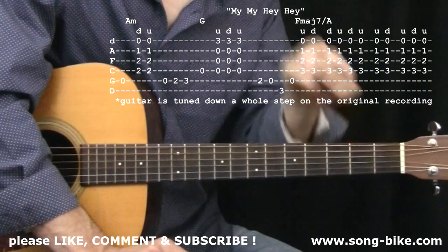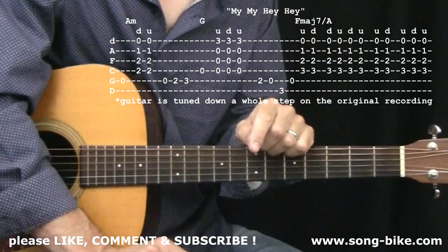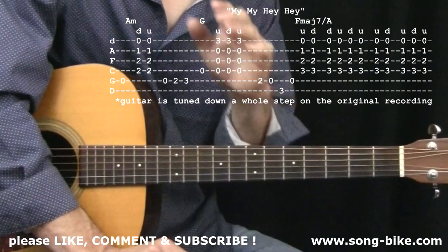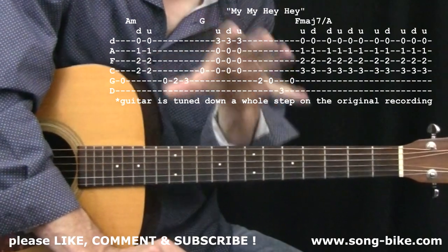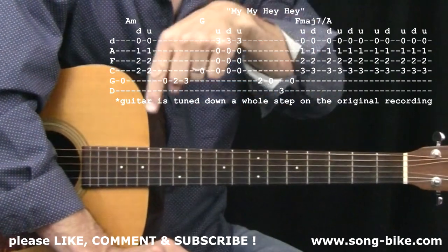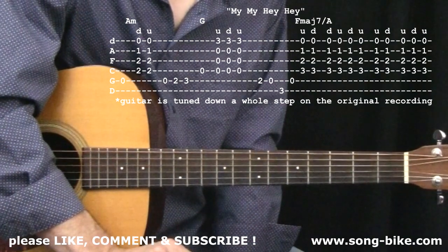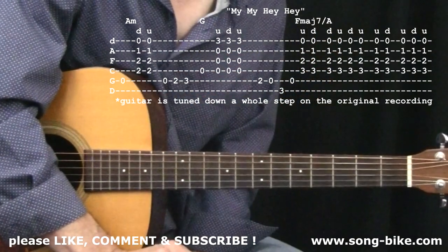I had some questions about what you see at the bottom of the screen: www.song-bike.com. That's my website where you can become a member for $10 a month and get access to tons of videos I don't have up on YouTube — structured, organized content. Check it out: www.song-bike.com. Try it for a month for $10, or a year for $100, and you pay through PayPal, easy peasy.